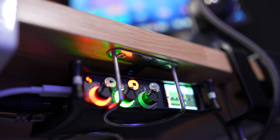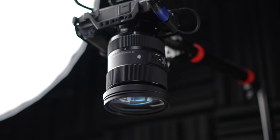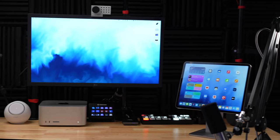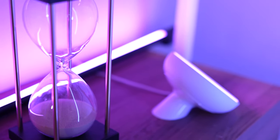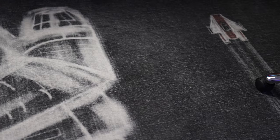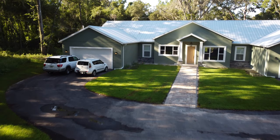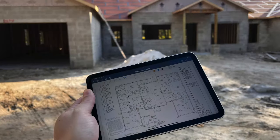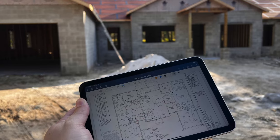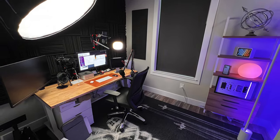Hey everyone, Steven Robles here and this is my new home studio. We just built a brand new home in Central Florida and I had the opportunity to retrofit a small office space. This room is only nine foot by eight foot, so not big, but I got to customize pretty much how I wanted it and so I've built kind of a mini home studio.